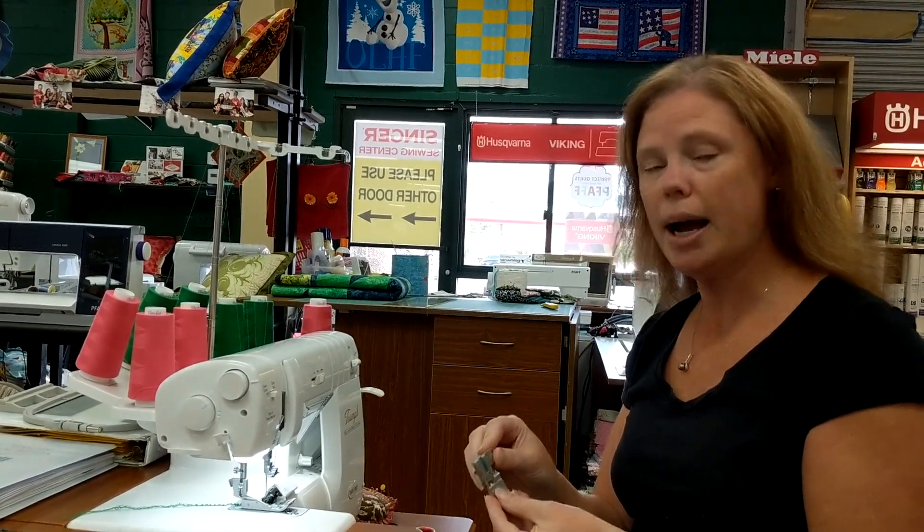Hi everybody, it's Erica here at Discount Fabric Warehouse and I'm going to show you how to do piping on a serger.